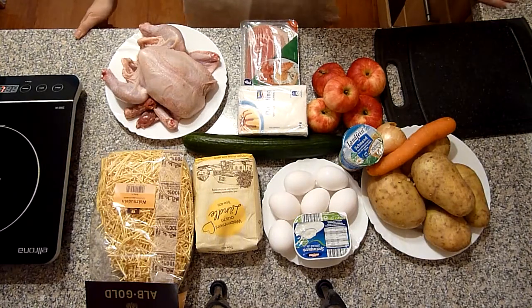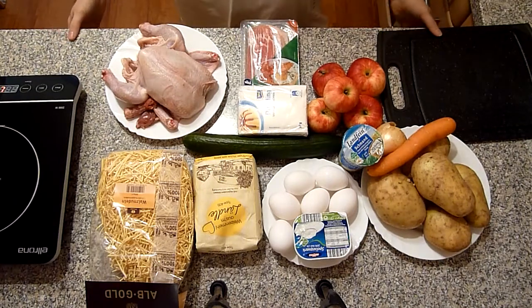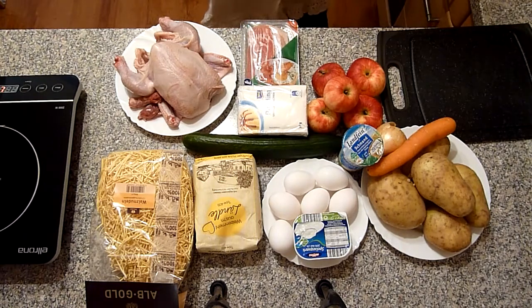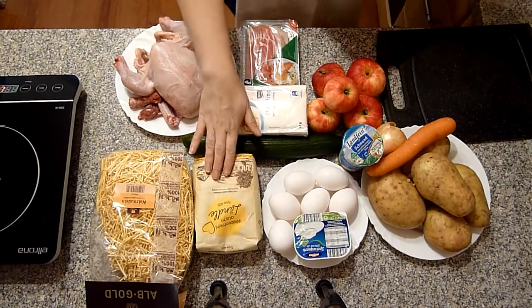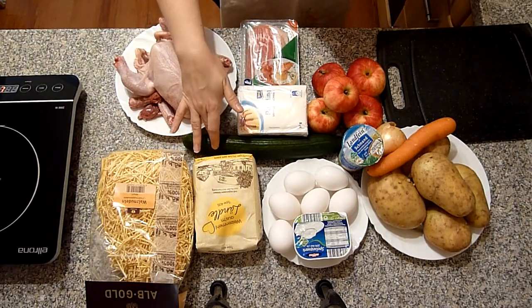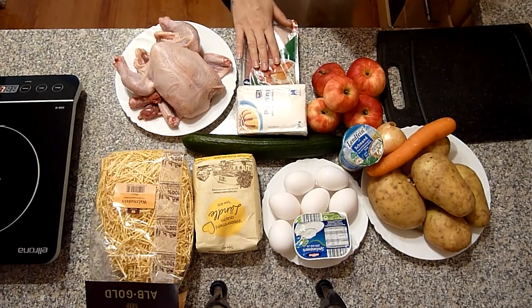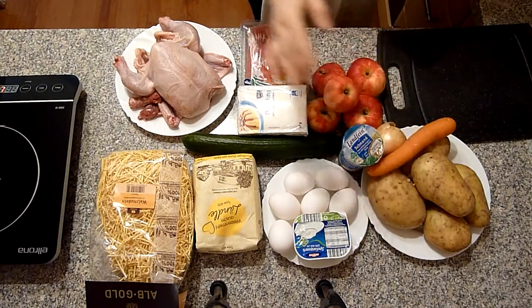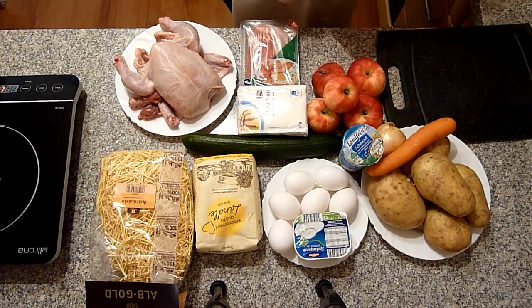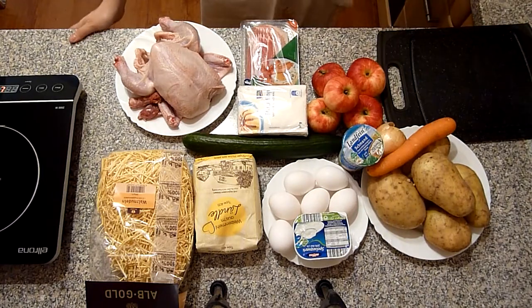Unter einem meiner Videos standen Zutaten von einem Abonnenten mit dem Namen S. Die haben folgende Zutaten aufgeschrieben: Hähnchen, Nudeln, Eier, Gurke, Schmand, Kartoffeln, Frühstücksspeck, Karotte, paar Äpfel, Pudding, eine Zwiebel und Quark.